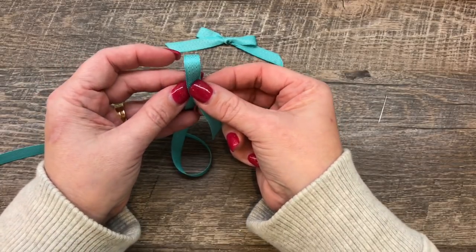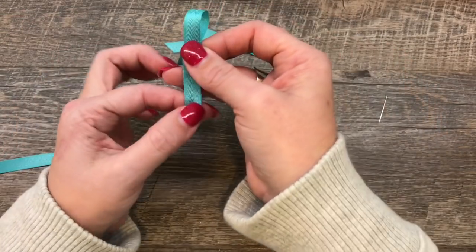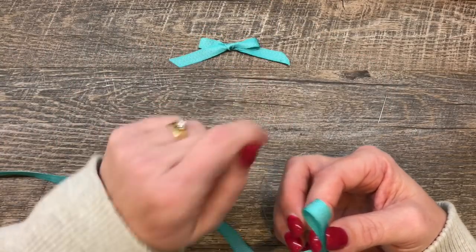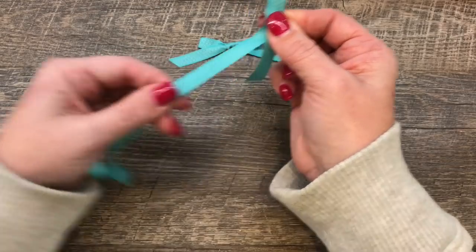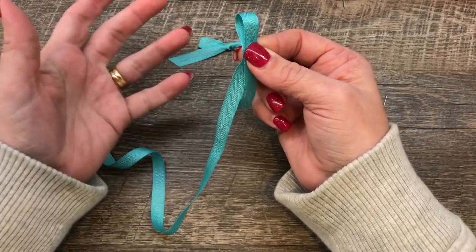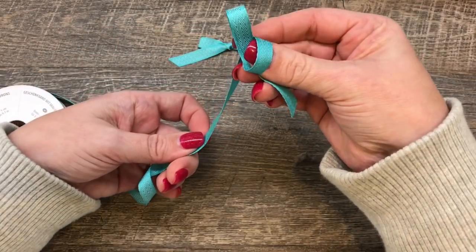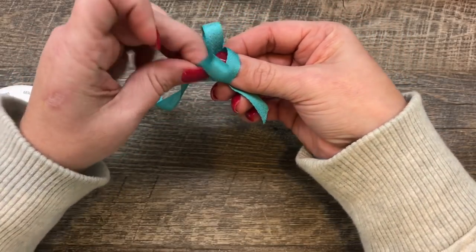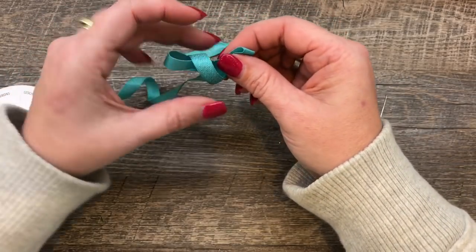The first way: I make a loop, just like normal. The longer tail does not need to be very long, depending on how big your bow is — you can make it shorter. Then I'm going to take the long end. Notice I'm tying it off the roll, because then I waste less ribbon. I'm going to wrap it around, all the way around. Then I'm going to fold another loop and push this loop through, which keeps my bow nice and flat.